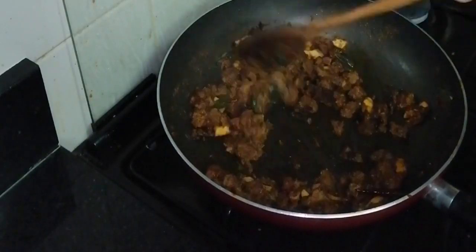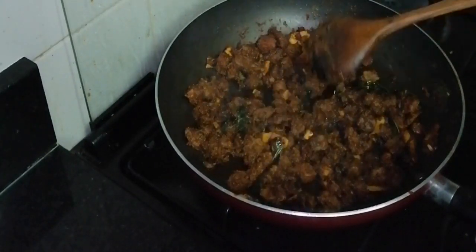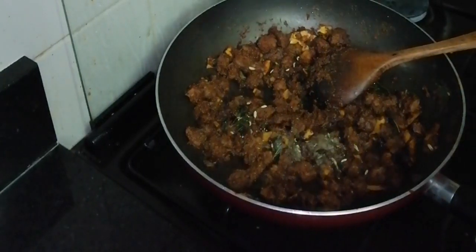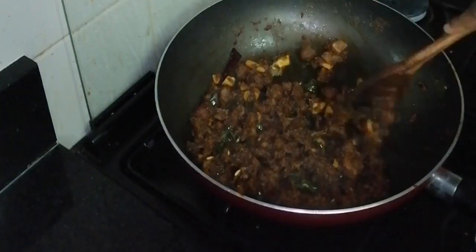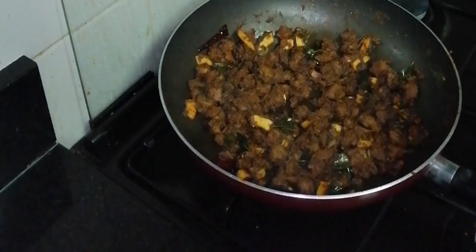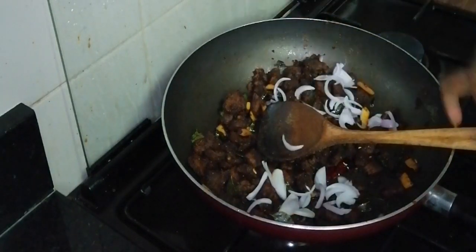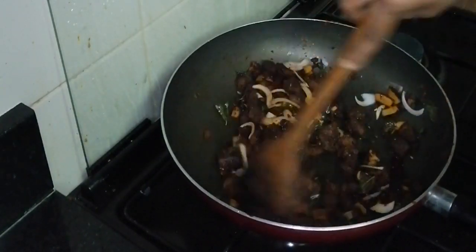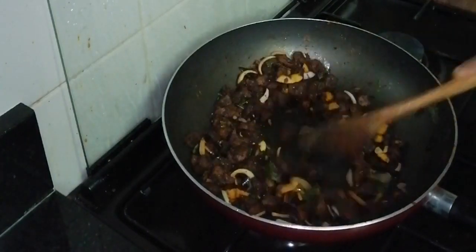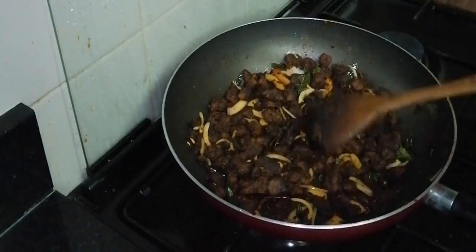Now the beef is cooked. We are going to cook the gravy. Let's cook a little bit of beef with a good taste. We will taste the beef in some way — good at the end. Let's try this and be nice to eat the beef. Beef is ready for all the food.